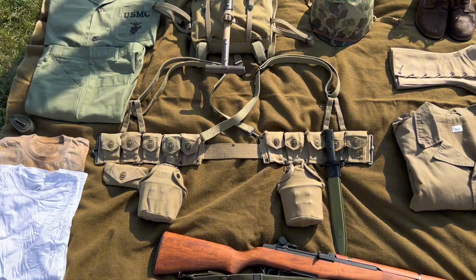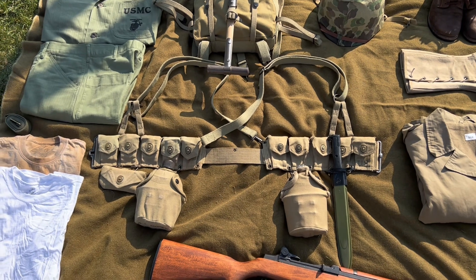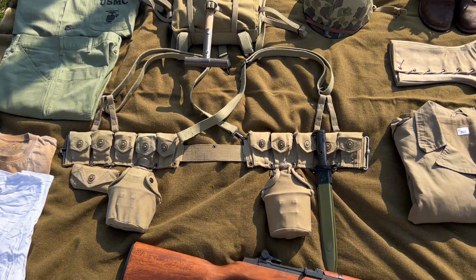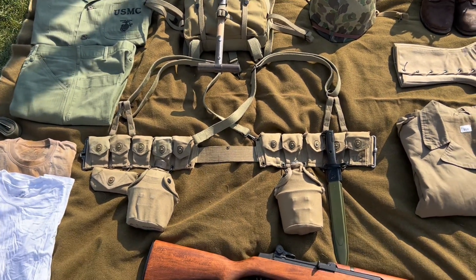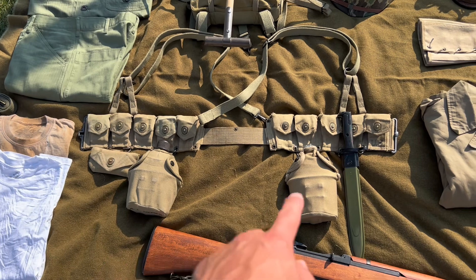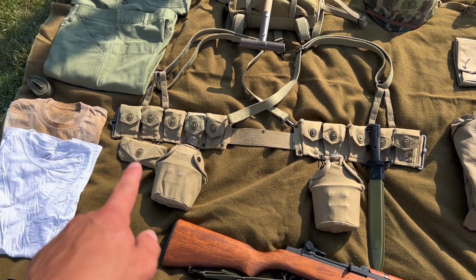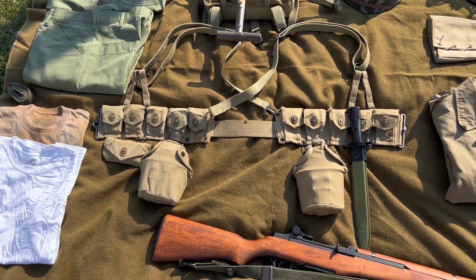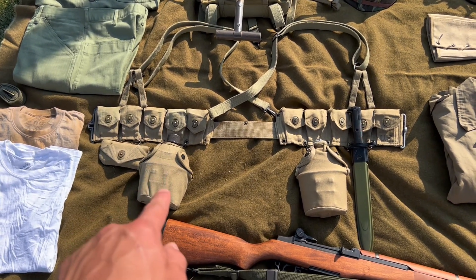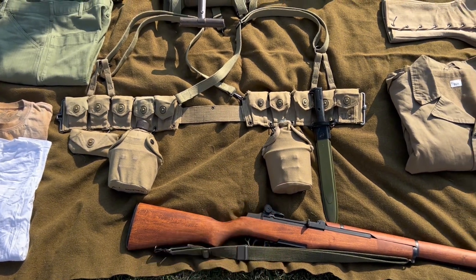I have USMC suspenders from AT the Front attached to an original World War II US Army cartridge belt. By late war, Army cartridge belts on Marines were getting pretty common. Attached to the belt I have the Pattern 1 canteen cover and Pattern 2 canteen cover, with an AT the Front bayonet and a Carlisle bandage. I think it's a '45-dated canteen with a '41-dated cup, and a 1918-dated canteen with a '44-dated cup.